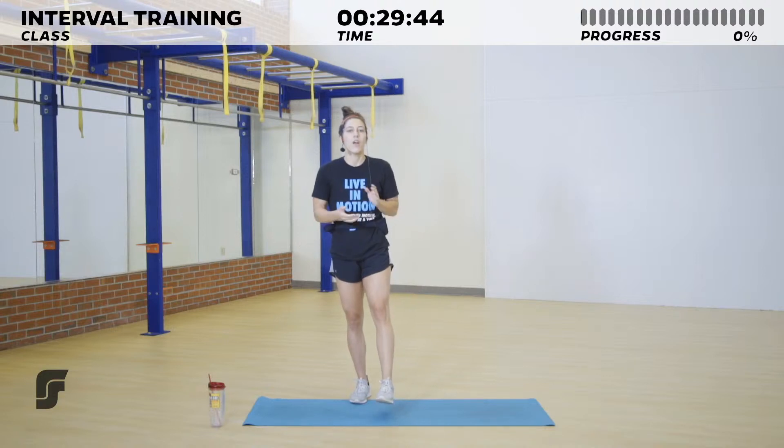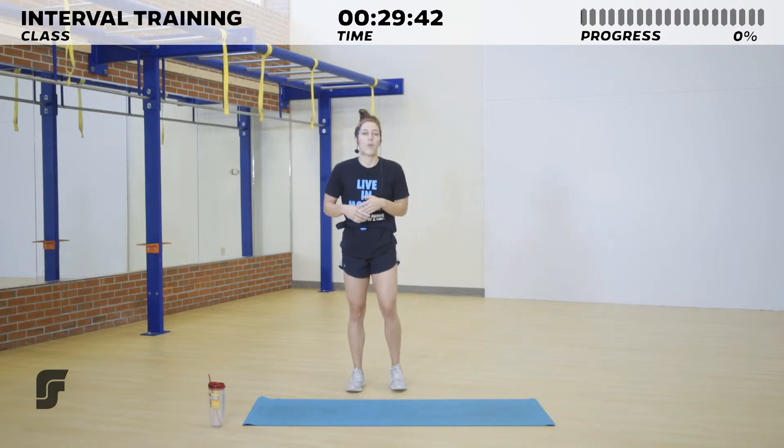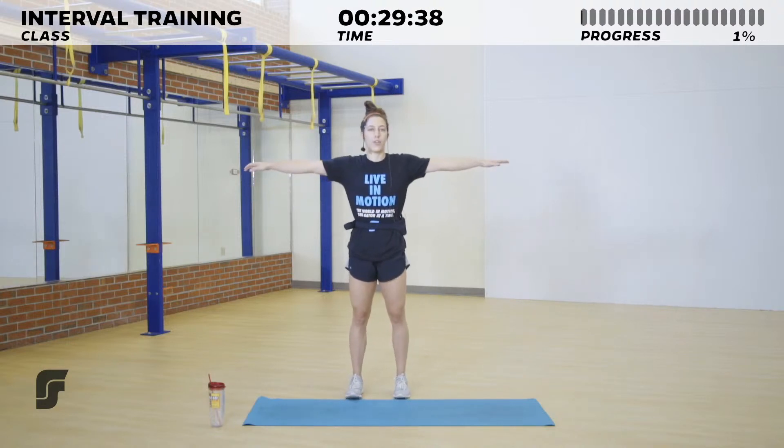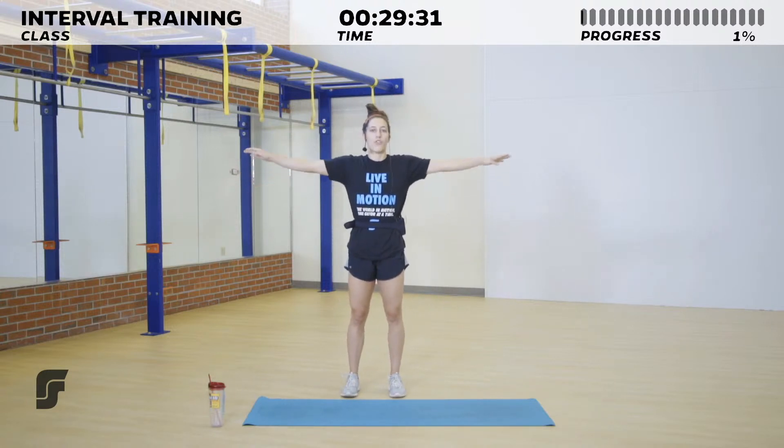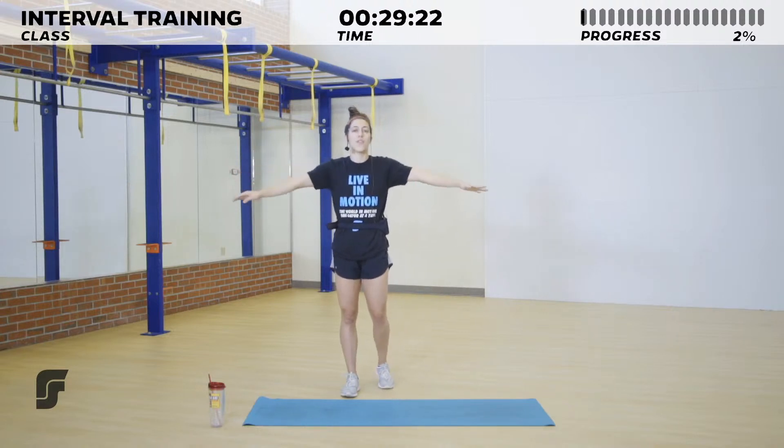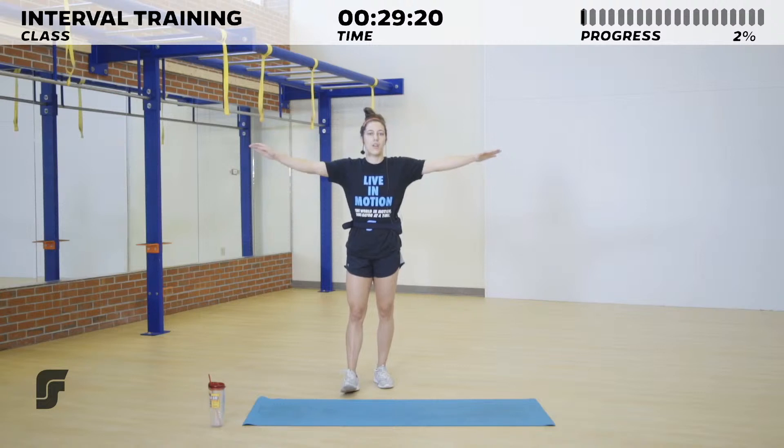We are going to be doing some floor work today, but that is simply optional. We're going to go ahead and get warmed up, and while we do I'll give you a couple of things to keep in mind. Go ahead and put your arms out to a T and do small circles to the front. While we move through class today, I want you to make sure first and foremost that you listen to your body before you listen to me. If anything isn't feeling great, or if you have to take a couple of extra seconds before you get started, that's what I want you to pay attention to.